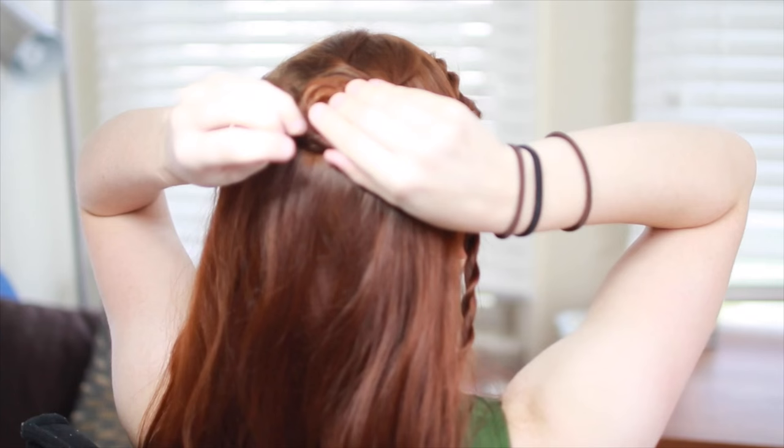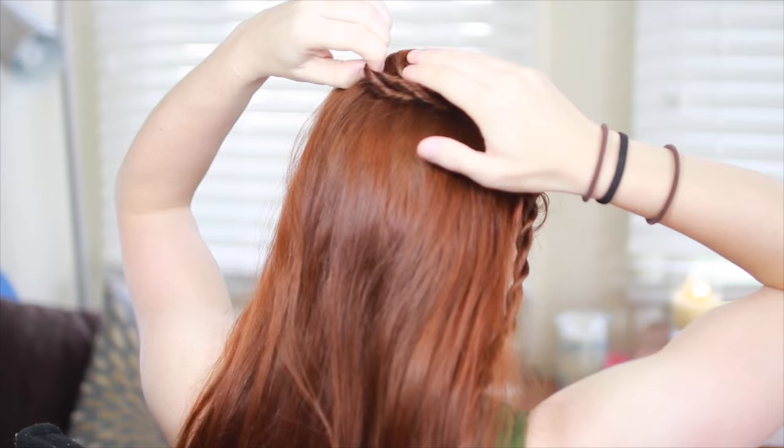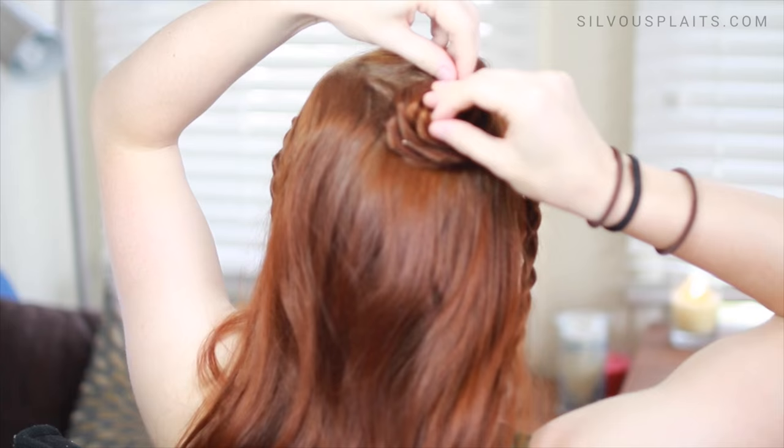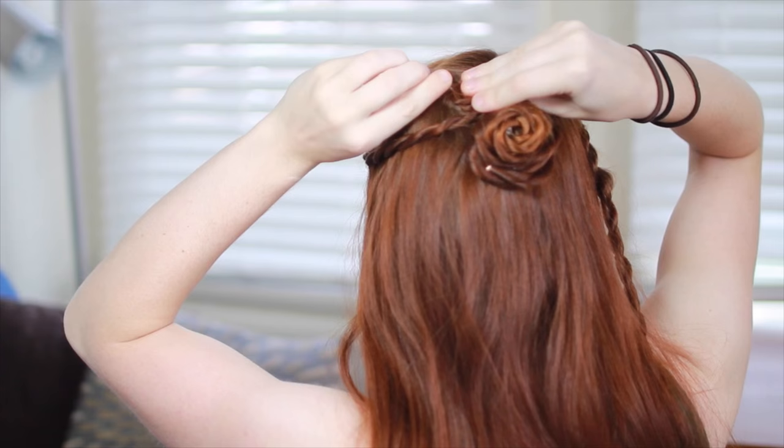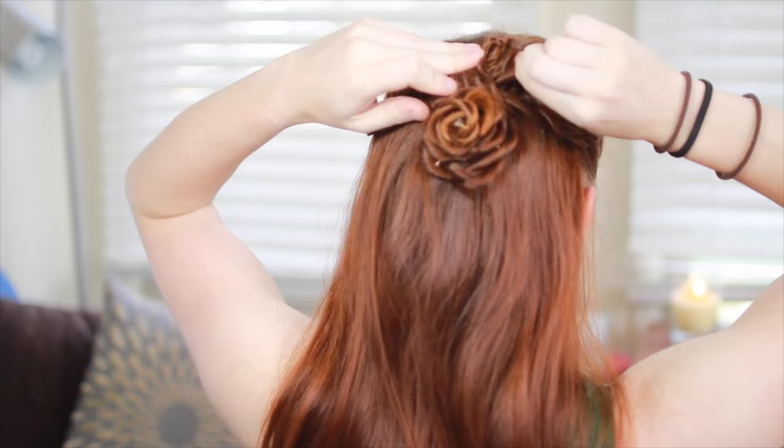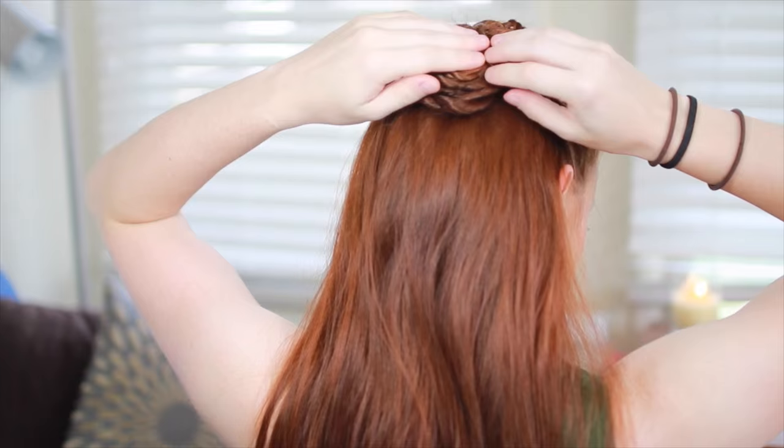This step is tricky too, because you want to make sure that a pin is hooked through every layer of the roll, and especially the ends of the coils so they don't pop out. Ideally you also want these pins to be hidden, so do this in a mirror if you can. Coil up one of the side braids as well. Once rolled most of the way up, pin this coil above and slightly to the side of the first rosette. Then coil up the other side braid and pin it above and to the side of the first rosette so that it's touching the first two like a little nest of flowers.